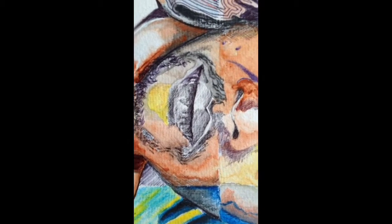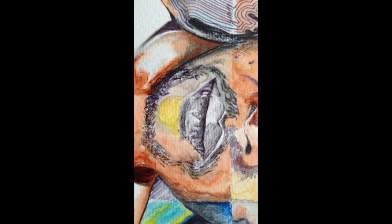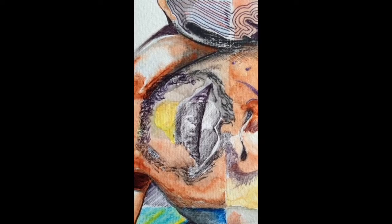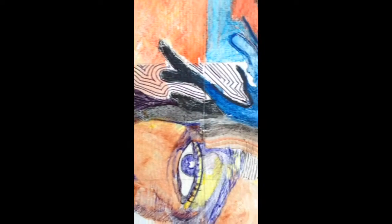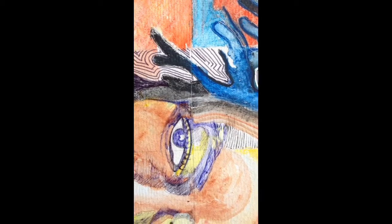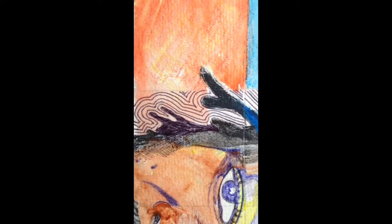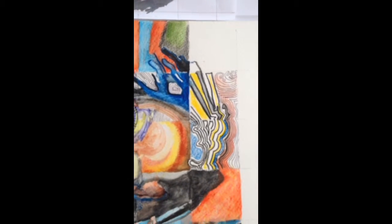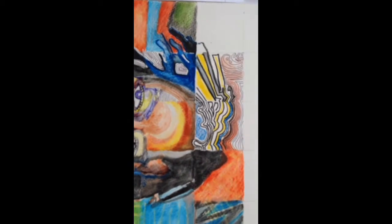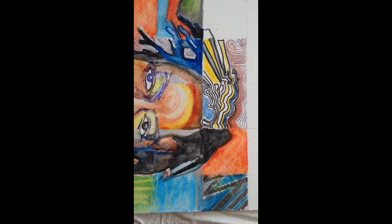Over here on the lips I used pen — that black pen. And on this eye I used blue pen, and the thin lines are in pen again. I just incorporated various designs into the background to fill it up and give it a bit of character.